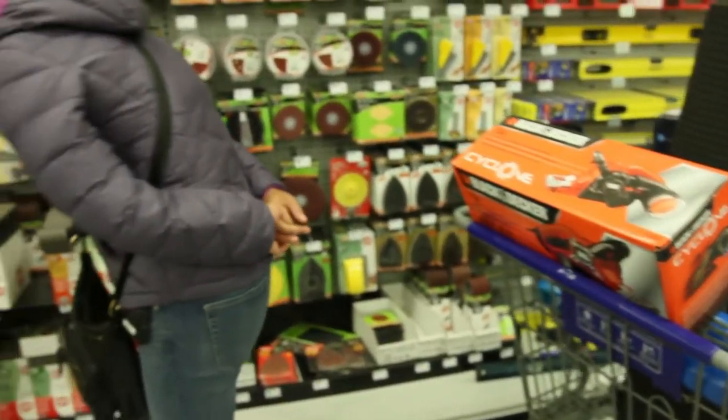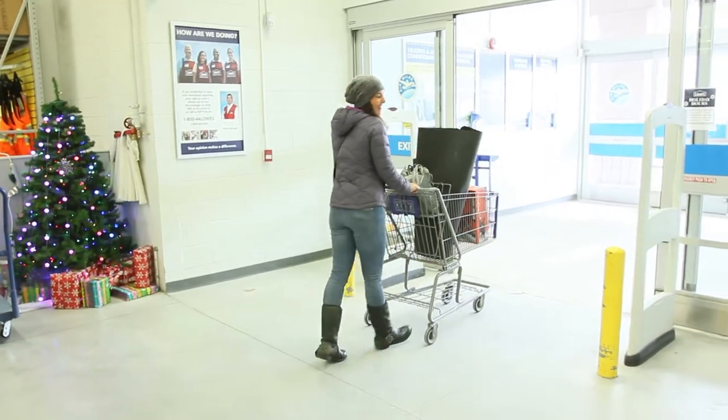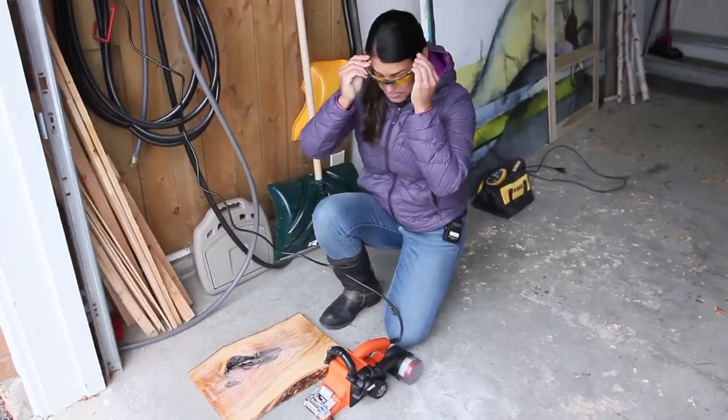There'll be different grits available. Okay, so we're back from our shopping trip — we've got the belt sander, got my safety goggles, and I am going to sand this piece of wood here.